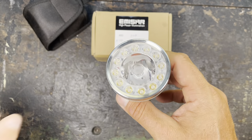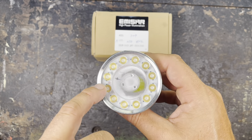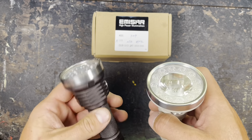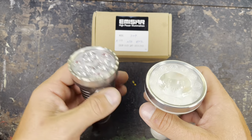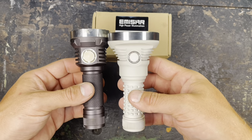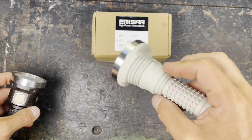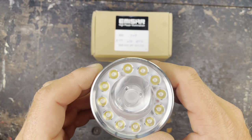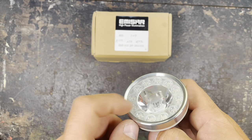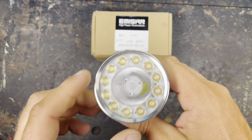I really like this concept — you have one center LED for throw and then you have 12 outer LEDs for flood. I already really liked the K9.3 with the 9 and 3 LEDs dual channel. The D1M.12 is really cool because I often use it in my underground explores — it's practical to have a flood and thrower in one light so you need to carry around less weight.